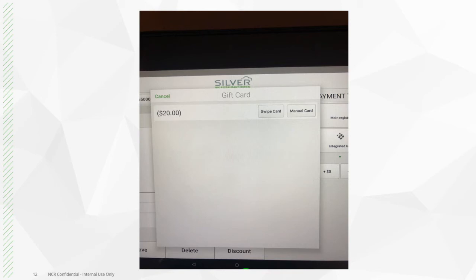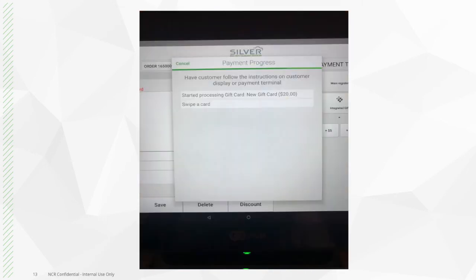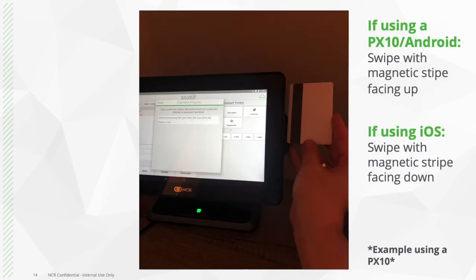From there, you have the option to swipe or manually input the card. When you press swipe, it will then show you the screen prompting you to swipe the gift card. For the PX10 or Android system, the card reader is built into the right side of the device. Make sure to swipe the stripe facing upwards. If you're utilizing an iOS system, the stripe will be facing downwards.